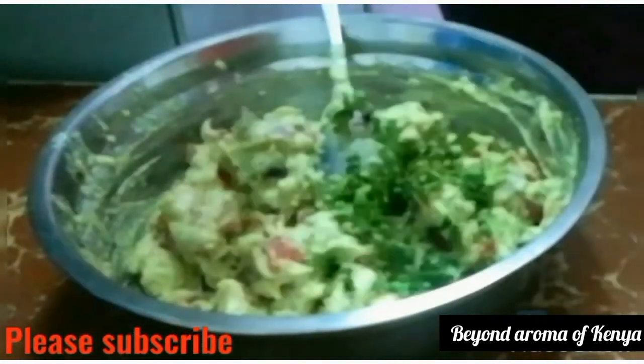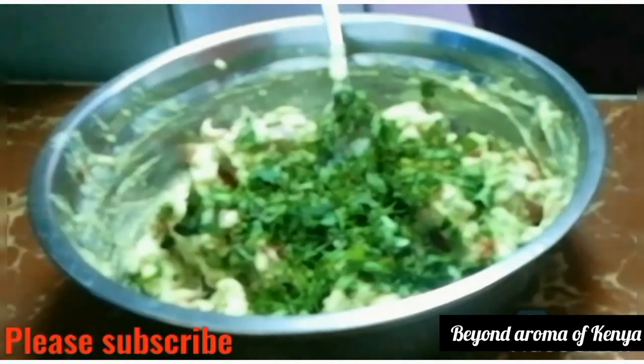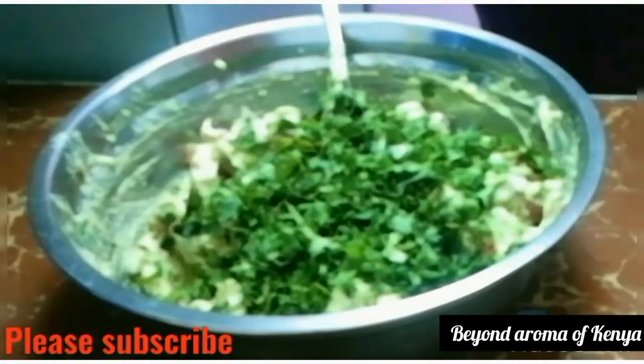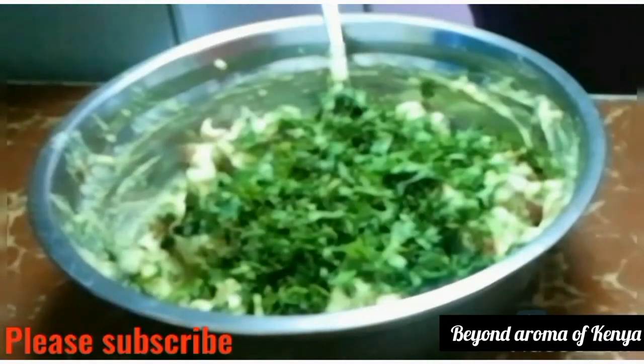Make sure you subscribe to my YouTube channel for more videos and turn on your notification bell so you don't miss each and every time I post a new video. But for now let's get to today's video.